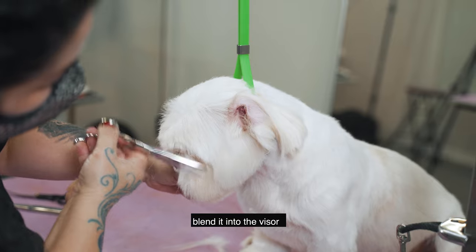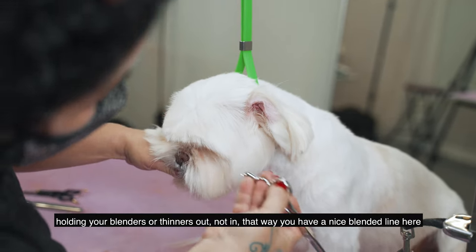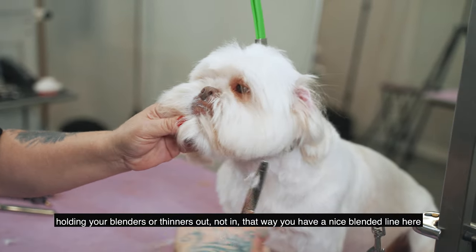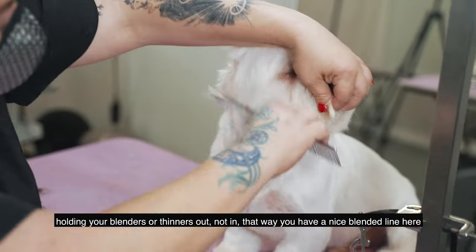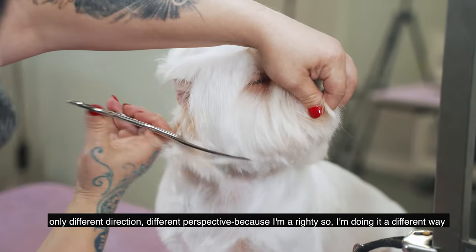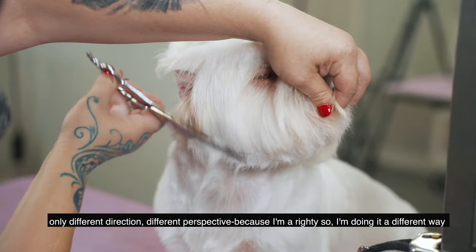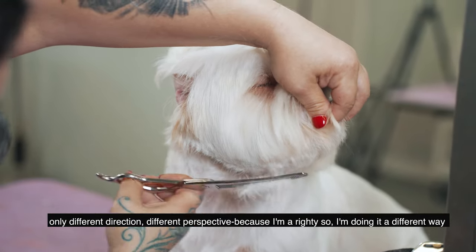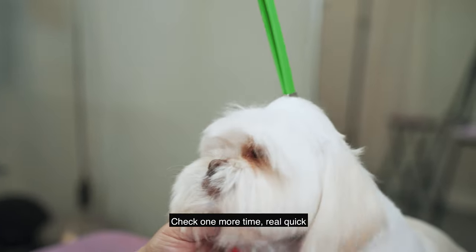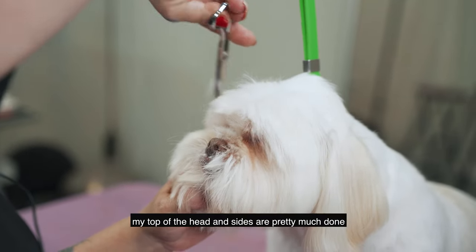Blend it into the visor, holding your blenders or thinners out — not in — so you'll have a nice blended line. Same thing on the other side, just a different direction and different perspective since I'm a righty. Then another half moon on the left side of the dog. Check one more time quickly — the top of the head and sides are pretty much done.